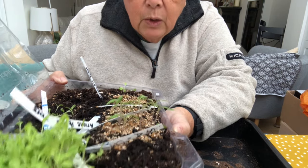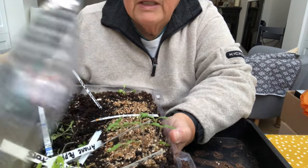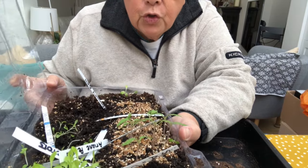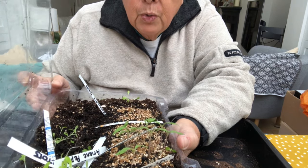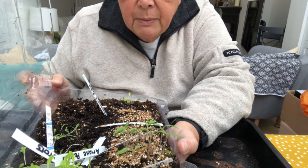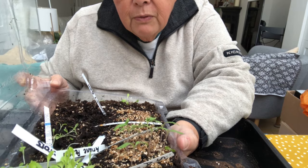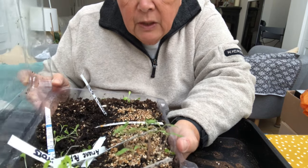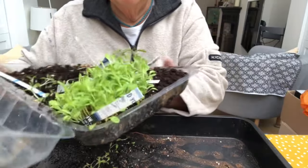I've been quite amazed at how quickly the lettuces came up, and I'm sure it's because of this little cloche greenhouse effect I've created with this cake box that was going to be thrown in the bin. So don't think about single-use waste — use everything that you've got, because you never know; it's very useful.